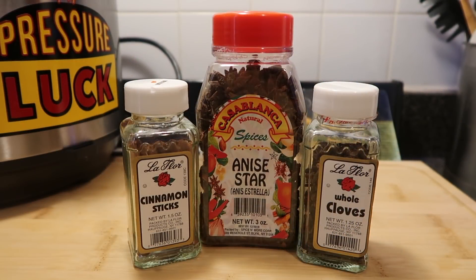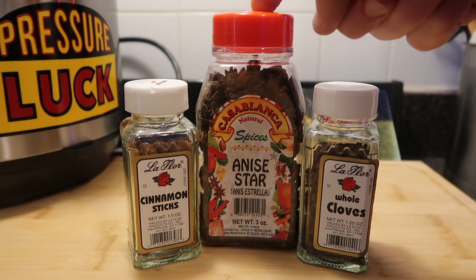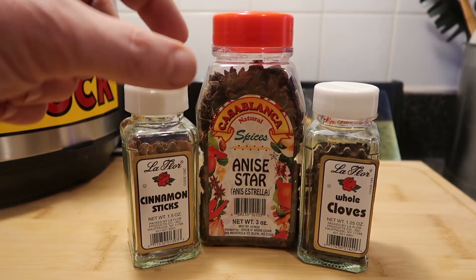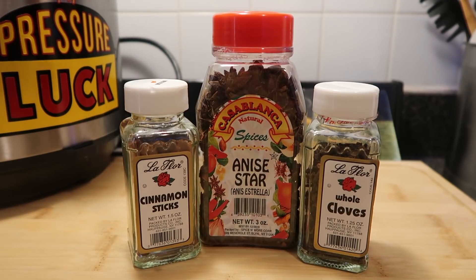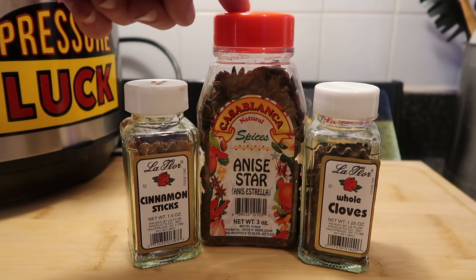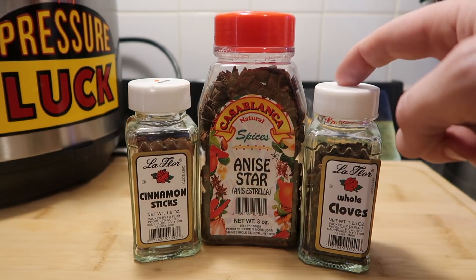Because we're making this pho unconventionally and quickly, we cannot sacrifice our spices — they are super key and totally necessary to having a properly delicious-tasting pho. The three things we need are cinnamon sticks, whole cloves, and star anise. Star anise looks like little burnt charred starfish and smells like black licorice, but don't let that fool you — I hate black licorice myself but they make everything taste amazing. Make sure you use all three; there are no substitutes here.